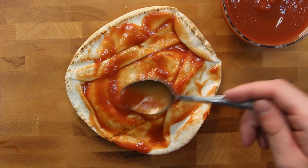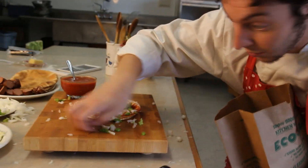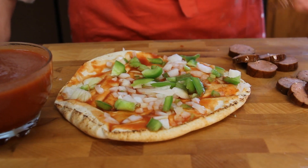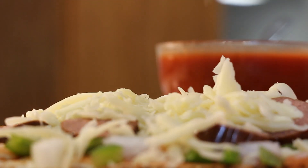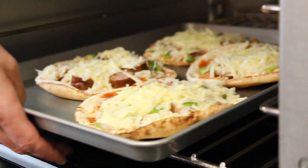Apply the sauce to the pita, and then add your onions and peppers. And remember, if you make a mess, make sure you clean it up. Next, add your desired amount of meat. I'm on a diet. Who cut the cheese? It was me, two minutes ago — were you not watching? Set the oven to 400 degrees and then cook them for four to seven minutes, or until the cheese is melted.